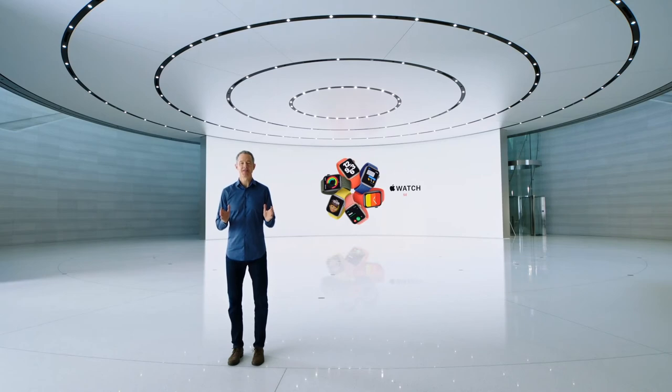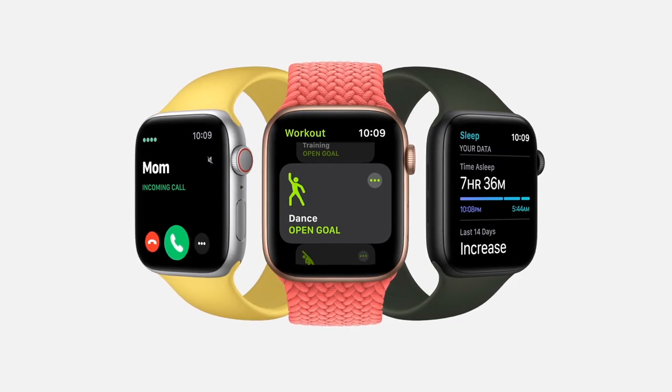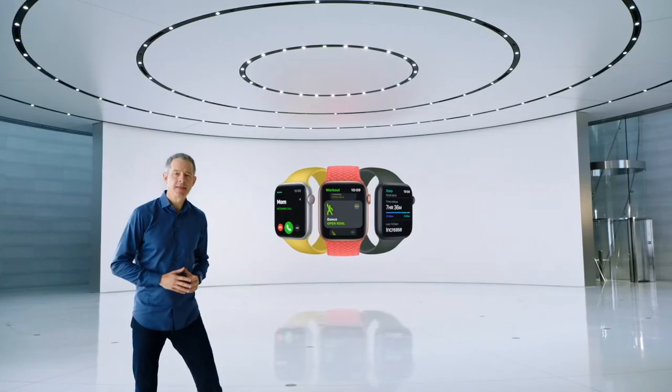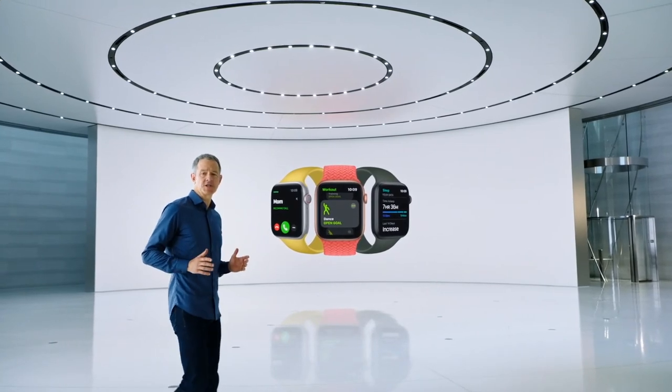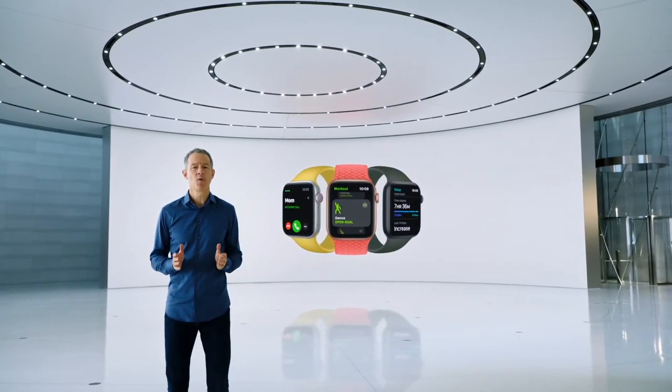Apple Watch SE has the features customers love. It has everything you need to stay connected, be more active, and keep an eye on your health. And like Series 6, Apple Watch SE uses our largest and most advanced watch display, allowing you to see so much more at a glance.